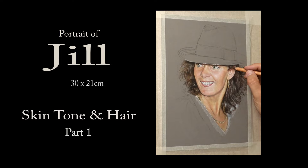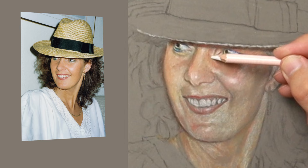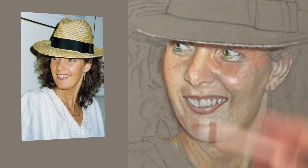Thank you so much for clicking the thumbnail and being interested in my work. In this video I share with you how I create the skin tone for this portrait of my sister Jill, and also the hair. So be sure to watch it right through till the end because here and there I'll be slowing things down in real time so you can take a closer look.